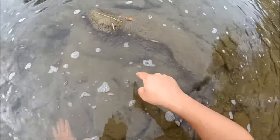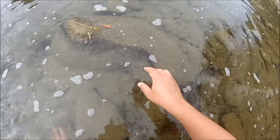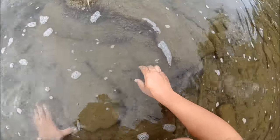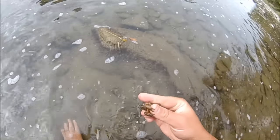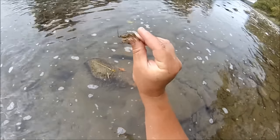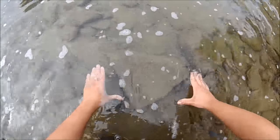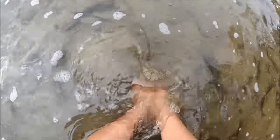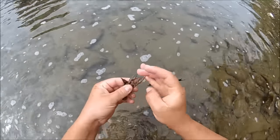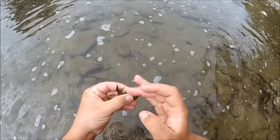If you see a crayfish just walking around, like that one right there, you want to aim for the back of them and kind of lead them a little bit, because they swim backwards. I like to go fast because they'll squirt out of the sides if you don't put a move on your hands.